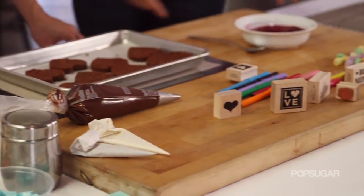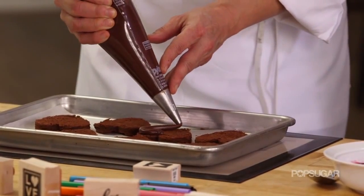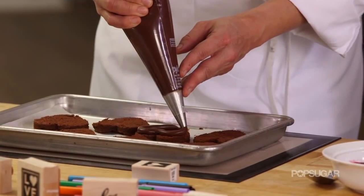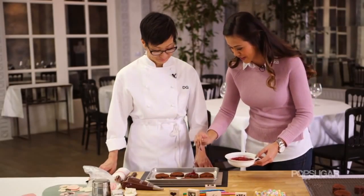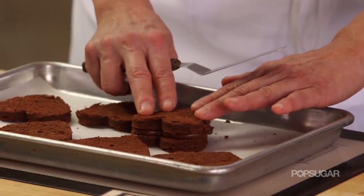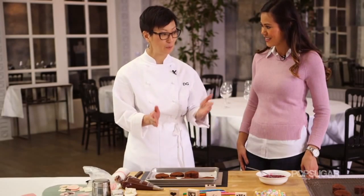Now we get to glaze and decorate. I have a little surprise for the middle of the cake — we're going to make a little border of chocolate ganache and then fill it with a little bit of homemade raspberry jam. And if you're a true chocolate lover, just fill the whole thing with chocolate. Put the top on, sandwich it, and press it down just a little bit. We need to put this in the refrigerator for a few minutes just to set up the ganache and then we're ready to glaze.